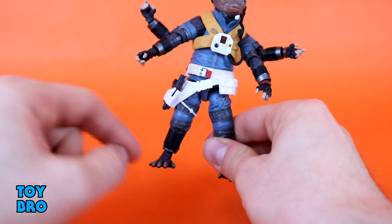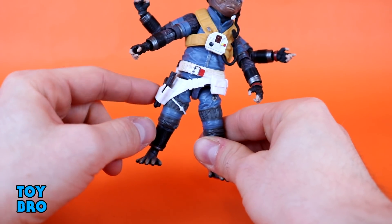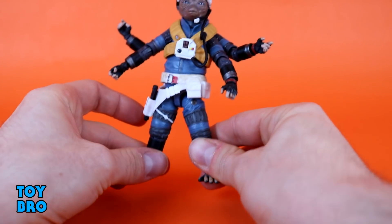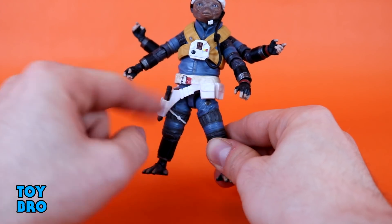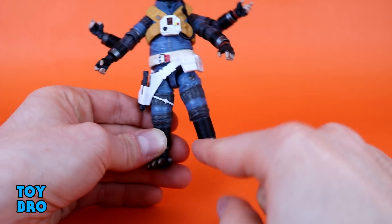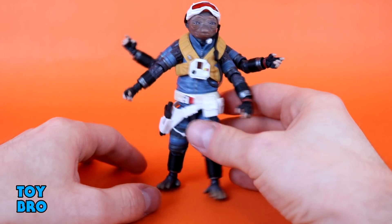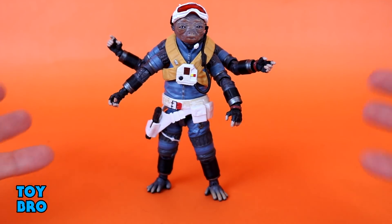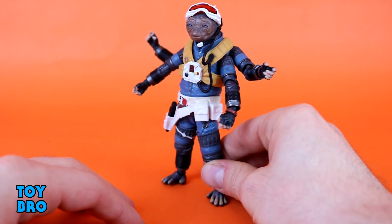We've got the rubber holster down here — a rubbery material on his belt. This pegs into the leg, and the belt itself has some dry brushing. We've got a little canister on there and it looks pretty good. It's a stark white down here; I'd have rather had a little more dry brushing, it was supposed to be dirty, but it's not too big a deal. Then we've got more of that same kind of patterning going down his legs, leading to his very primate-looking feet that fade from tan to gray-black, which look really good and very natural. He stands on them very well.